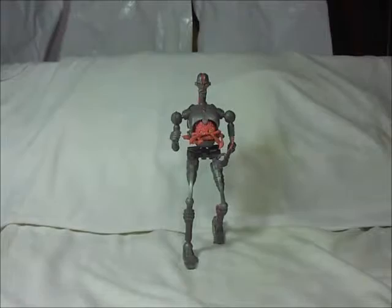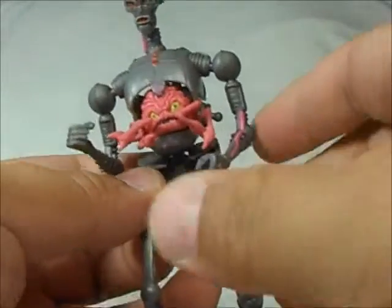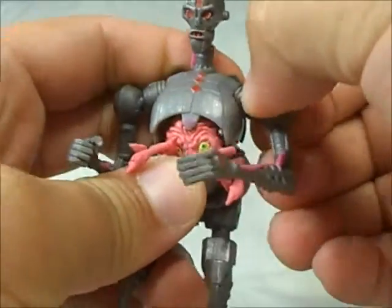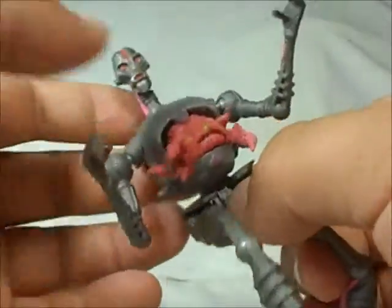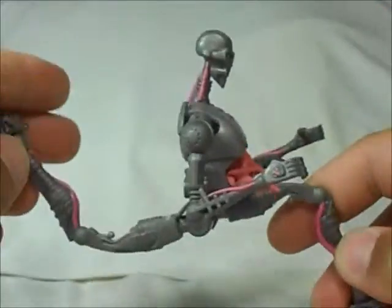Well the figure really sucks, and the biggest complaint I'm just gonna give right away is the articulation — it doesn't have a lot. This is a ball joint, that's it. It doesn't have more articulation on the hand or the elbow, nothing at all, no articulation on the waist.